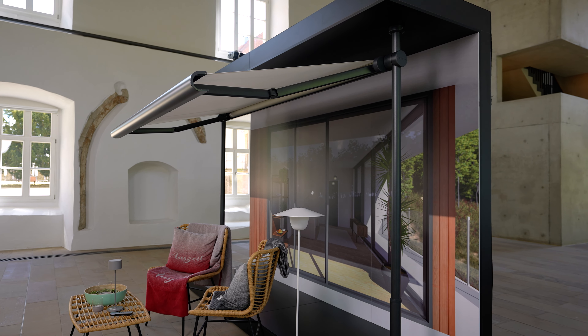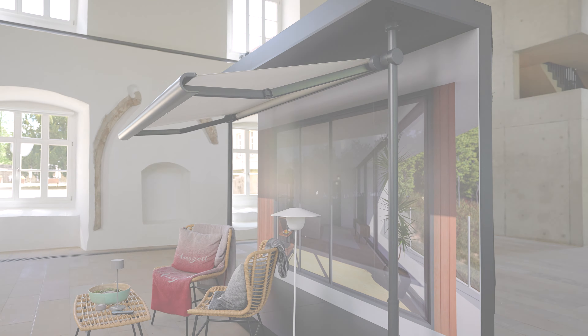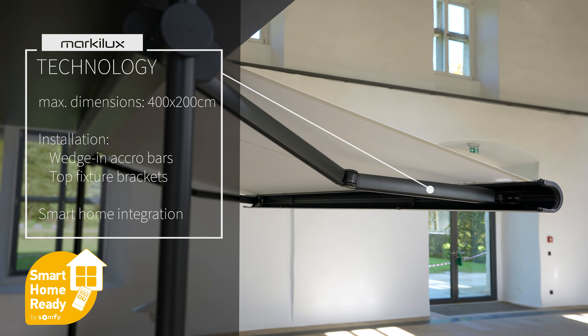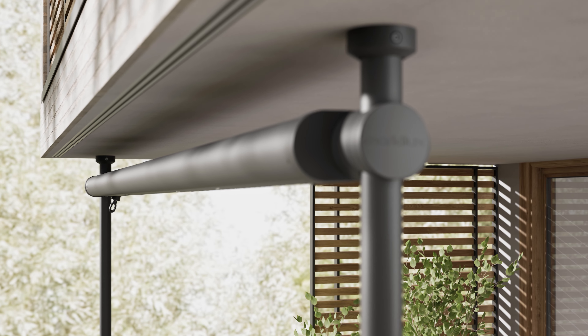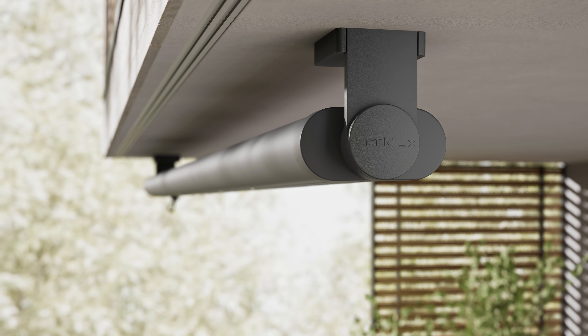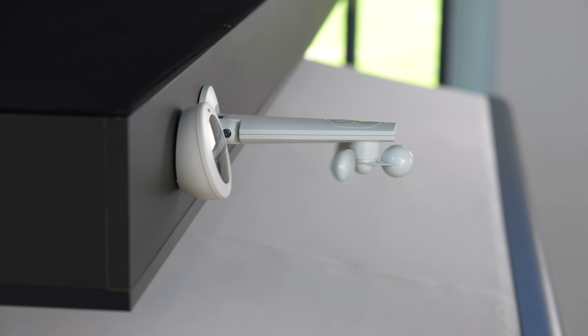Markilux awning technology is known above all for its flexibility. In the case of the Markilux 900, this means that in addition to the acro bar system, this cassette awning can also be fitted to the ceiling using top fixture brackets. Various weather sensors can also be used to provide optimum control.